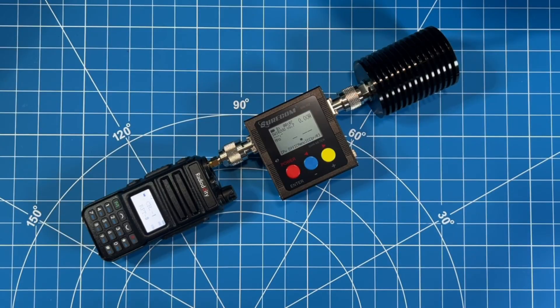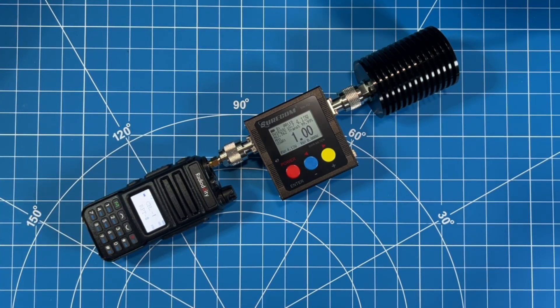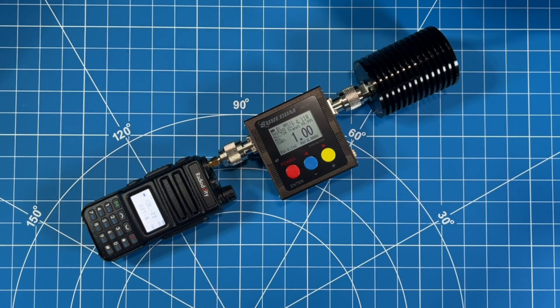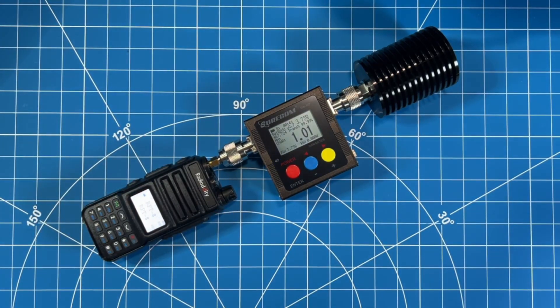GMRS channels are pre-programmed into the radio and the screen is quite good. On channel one, we're getting 4.2 to 4.1 watts on a 5-watt radio. Jumping up to channel 22, we get 4.15 to 4.11 watts. At the first repeater channel, power output is around 3.76 watts. At the top end of the repeater frequencies, we get 3.7 to 3.8 watts output.